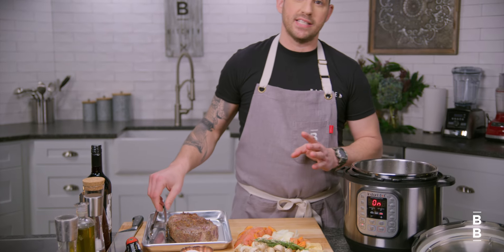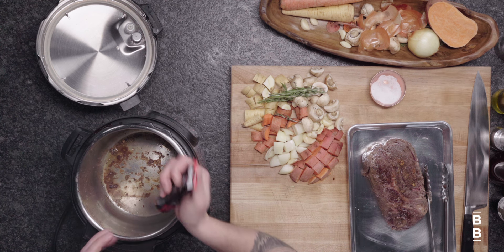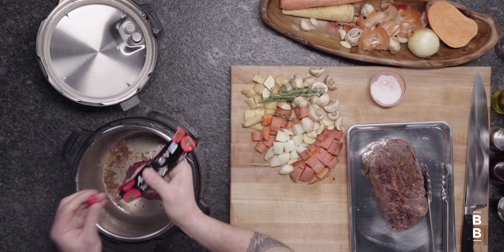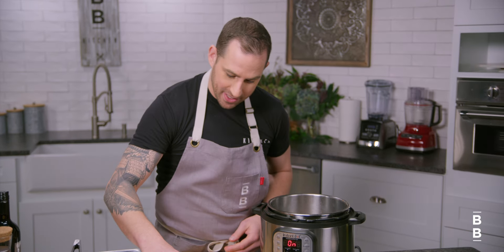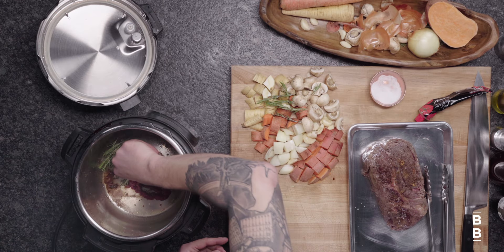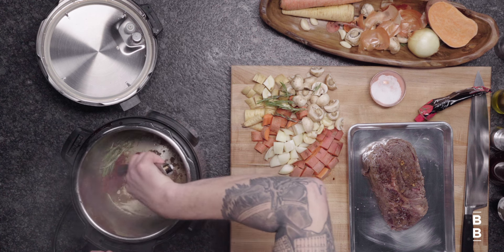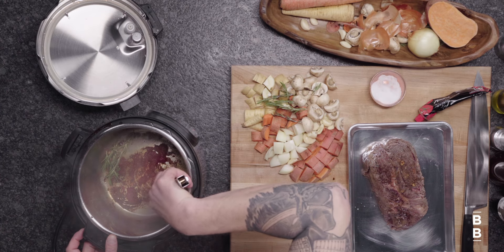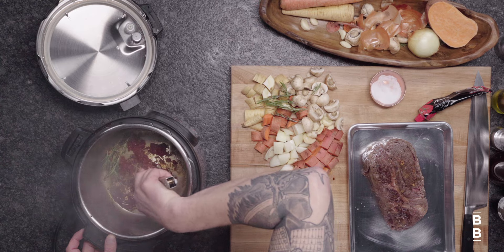Now we're gonna do what's called deglazing — getting all those delicious brown bits off the bottom. Before we do that, I'm gonna add the tomato paste in and let it brown up. I'm also gonna add in my herbs and give them a chance to get warmed up. I'm just gonna stir that tomato paste around. The smell of the rosemary is instantaneous. The tomato paste smells like stewing tomatoes — it's delicious, mixing with the browning. We're getting really nice browning all over the bottom of the pot, and that's all gonna be flavor that gets incorporated.